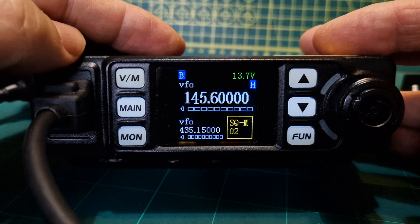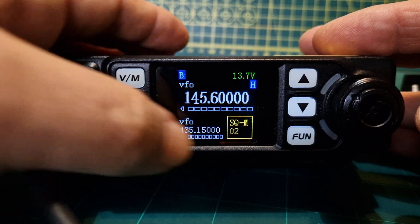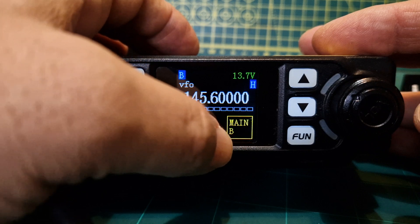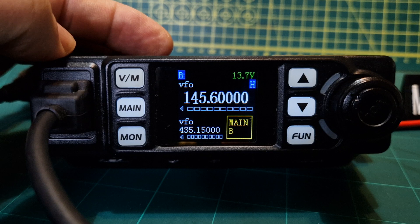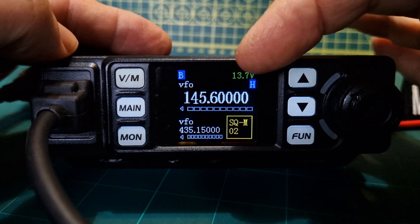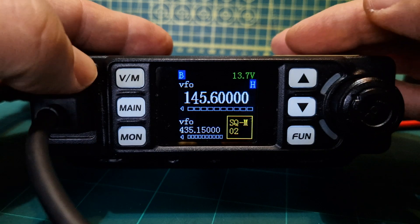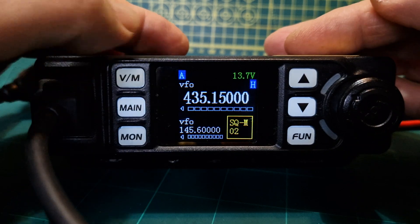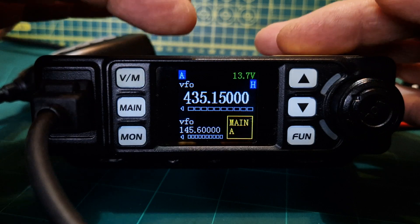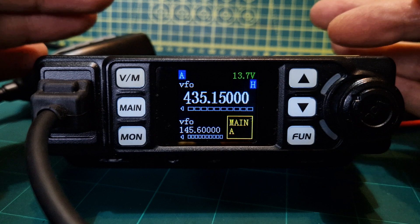On the A band — you select A and B by pushing the main button. It says B at the top there and it's telling us the squelch level. That little yellow square is giving us some information which is quite handy. We're in high power and we can see the voltage coming in at 13.7 volts. Pushing main now gives us the A band. On the B section it will receive dual receive, but you'll only hear one at a time — it does dual watch, which is very nice.